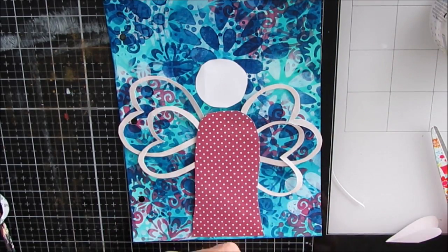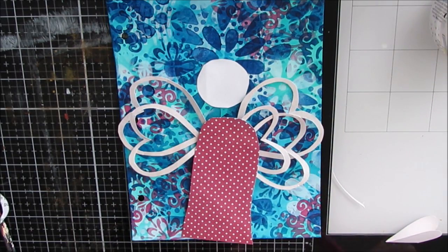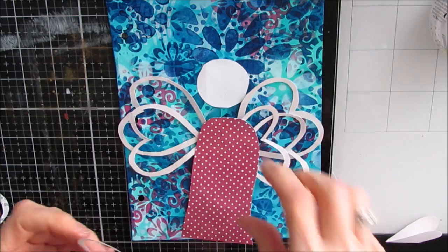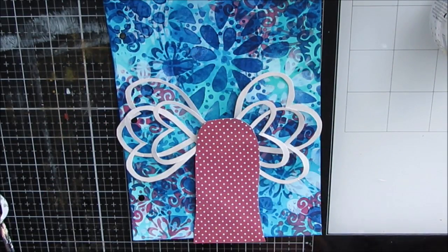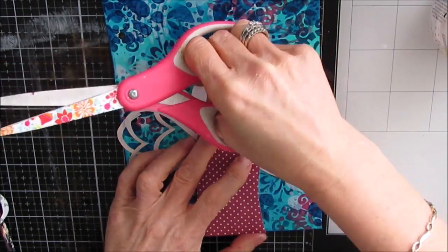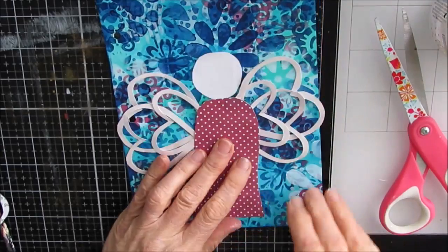This could be butterfly wings. The wings on here are too big for the page, or the page is too small for the wings, one of the two. The scale would look better if the page was bigger or if I had made the wings smaller.